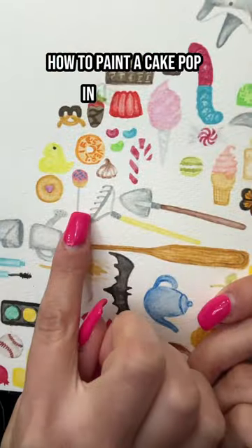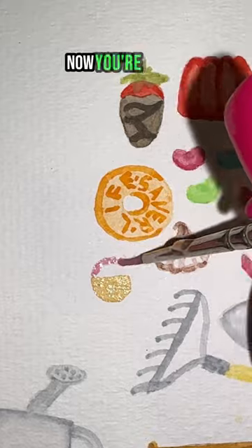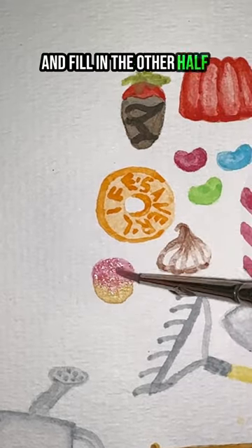That's a cake pop in 16 seconds. First you're going to take your tan and do a light wash in the shape of a semicircle. Now you're going to take your pink and fill in the other half of your semicircle.